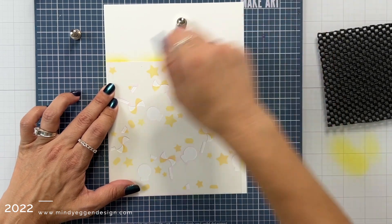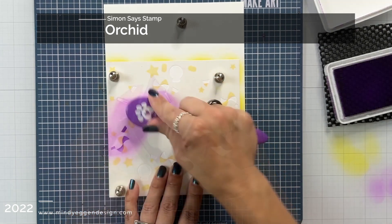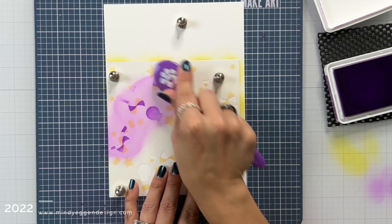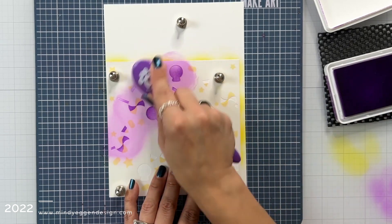I'm going to bring in the second layer of the stencil, line that up with that bottom left-hand corner, and now I'm going to bring in Orchid — a great Halloween purple — adding that using my blending brush once again to all the areas of the stencil.